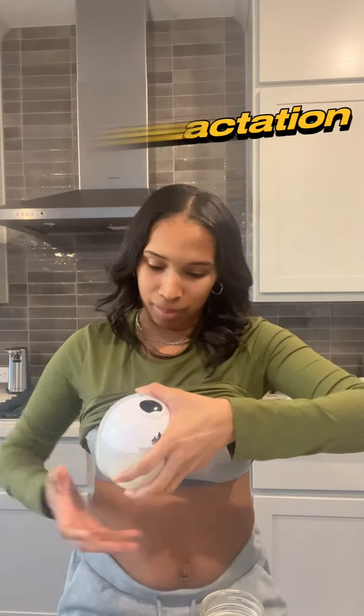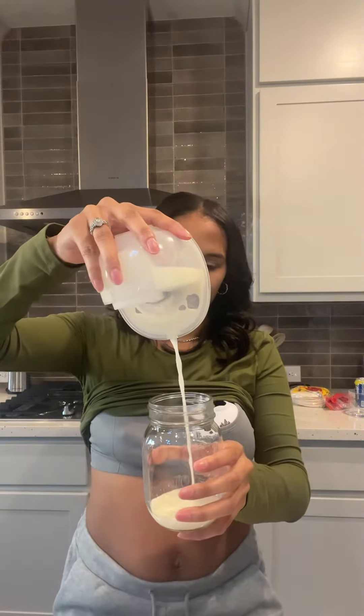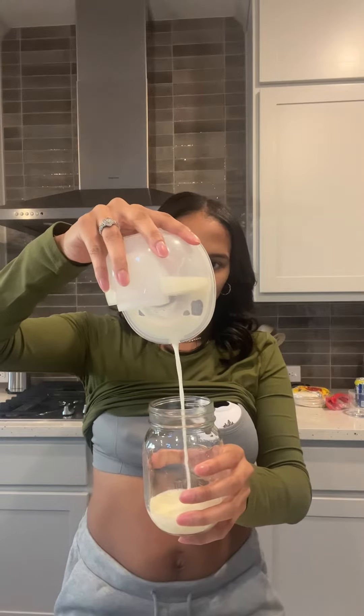Attempting to re-establish your milk supply after not breastfeeding for a period of time is known as relactation. This process works best when you've just recently had a baby, or if it's only been a short time since you've last expressed milk. If you're seeing milk when you squeeze your nipple, that is a great sign that relactation is possible.